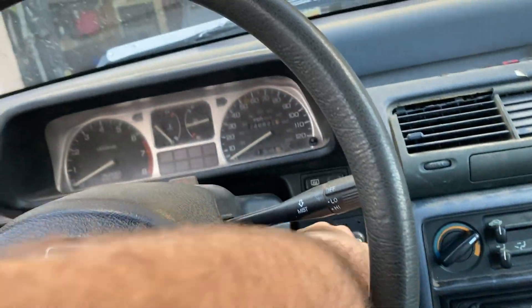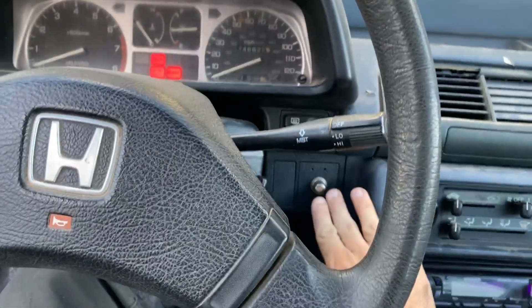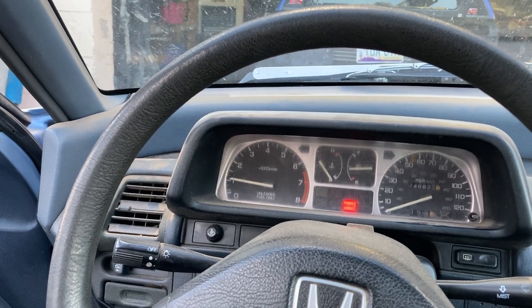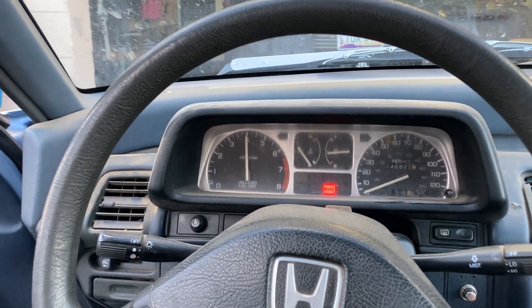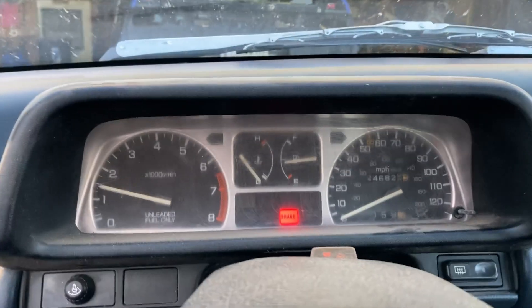This thing is absolutely mint on the inside — 10 out of 10 interior. It also has this push-button start, check it out. So yeah, the exhaust — like I said, it just sounds great, watch.